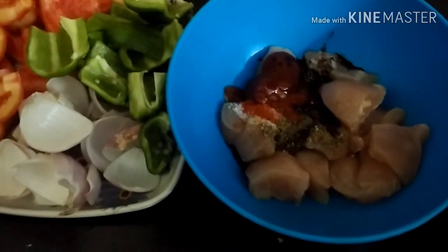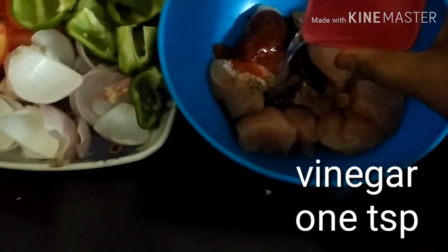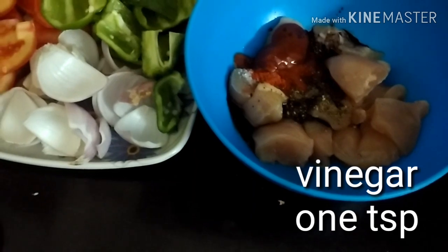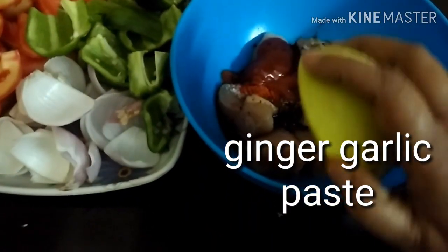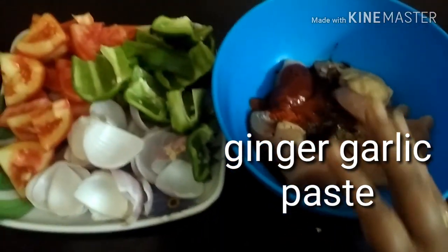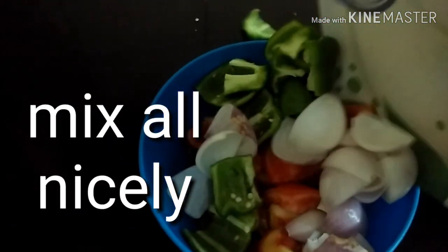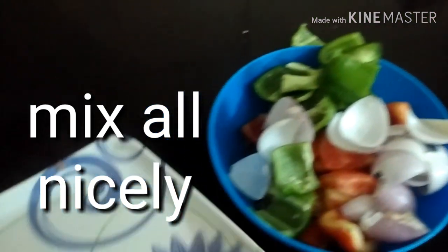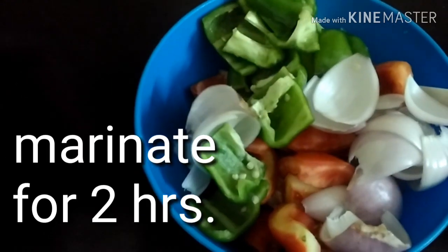To this I will be adding one teaspoonful of vinegar, and next my ginger garlic paste. Be careful — the ginger garlic paste should be dry, do not add too much water to it. I have taken one teaspoonful of each. Now I will be mixing my bell peppers, tomatoes, and onions together and giving it a very good mix — everything should be mixed very nicely.